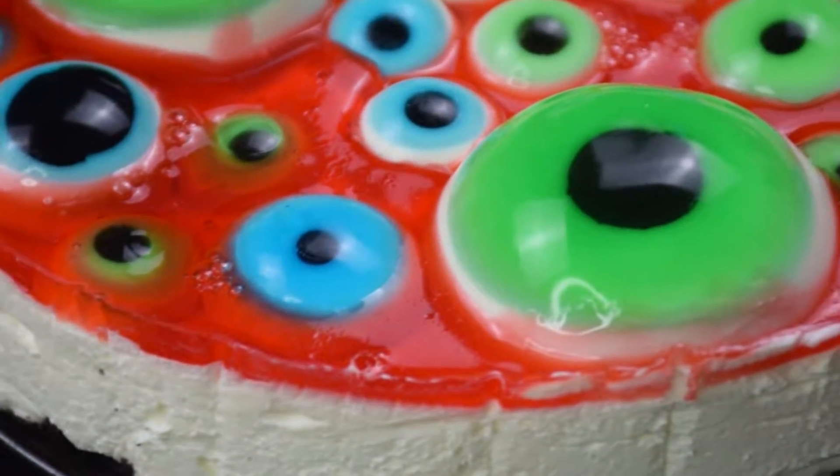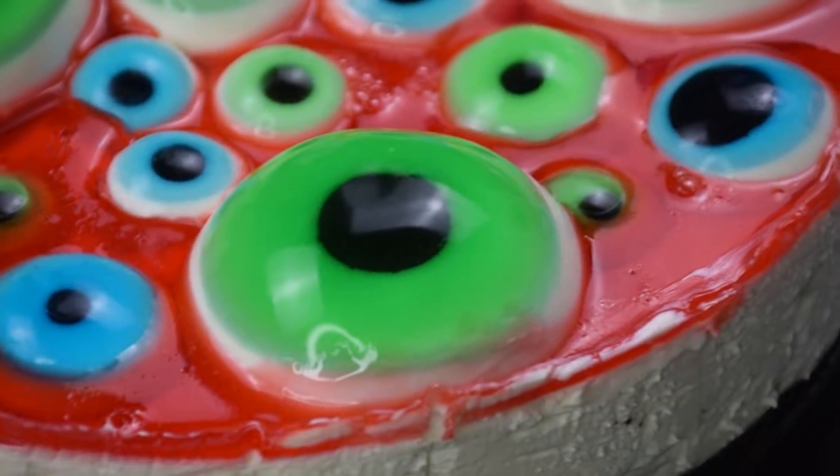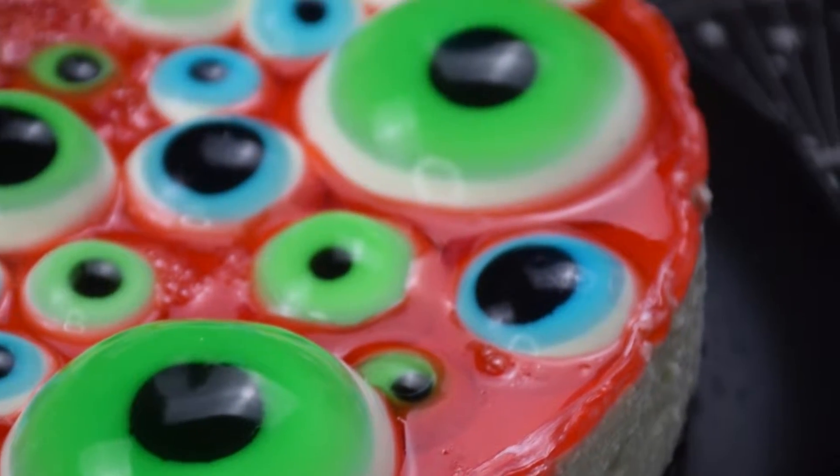What's up, hungry people? Get ready to gouge your eyes out over this no-bake cheesecake topped with panna cotta eyeballs. This spooky recipe is downright delicious.